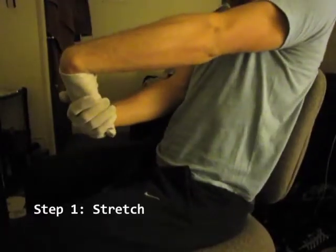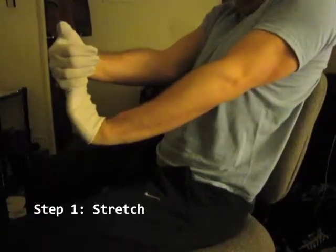Stretching your wrists daily gives you the mobility you need for this move. Remember to hold each stretch for at least 30 seconds.